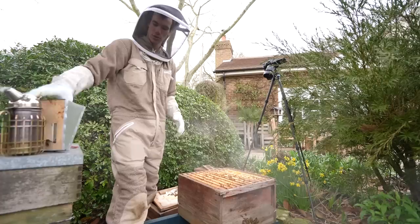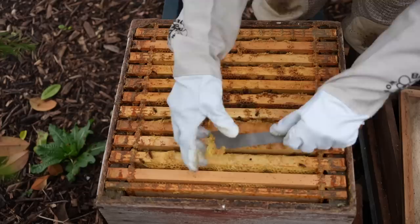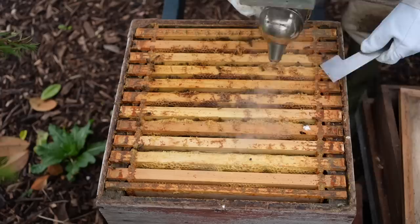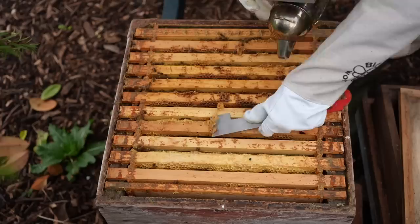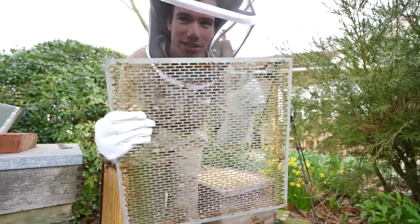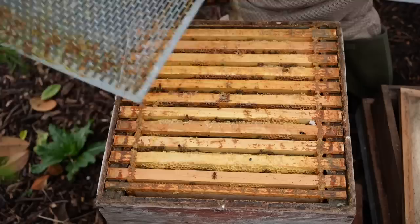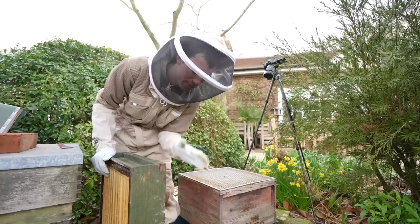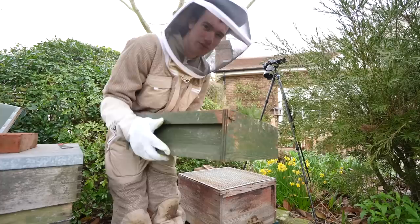I'm just going to scrape all this extra wax that they've built off the top, because that will make inspecting them in the future harder. I'll be able to melt this wax down and turn it into candles as well. Before I put the lid on this hive I'm going to add a couple of things. Firstly, we've got this metal sheet with holes in it — these holes are of the right size so that worker bees can go through them but the queen can't. So I put this on top of the brood box where the queen lives, so the queen won't go into the honey box which I'm about to put on. We don't want the queen laying eggs in the honey — you just want there to be honey and nothing else. So if you only let worker bees up then you'll only get honey. This is called a super — it's just a box full of frames.